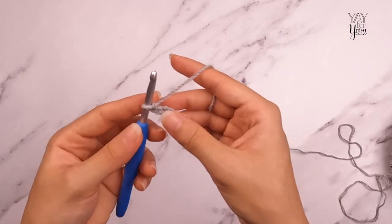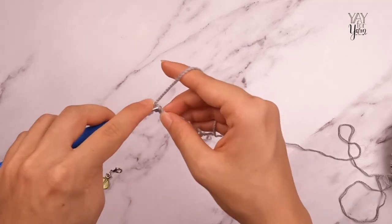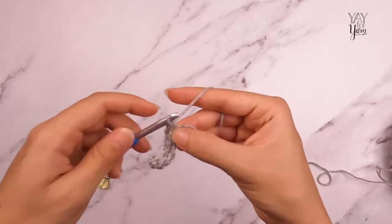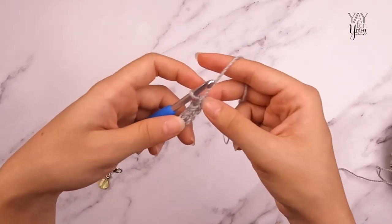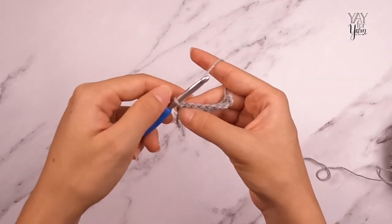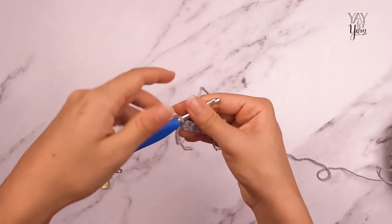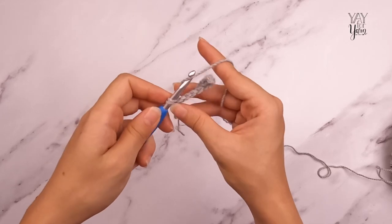I have nine chain stitches. Skip the first chain from the hook and single crochet in the second chain from the hook and in each remaining chain stitch across — that is row one. For row two, turn the work but don't chain one. This edge is going to be the shorter inside edge, closest to the face, so we make it slightly shorter so it curves more easily. Single crochet in the back loop only of the same stitch and in the back loop only of each single crochet across.